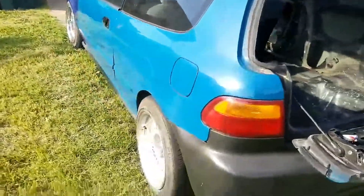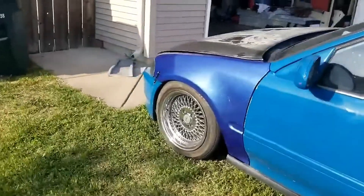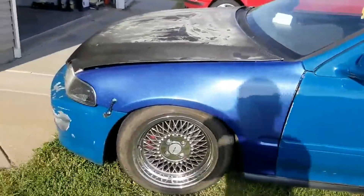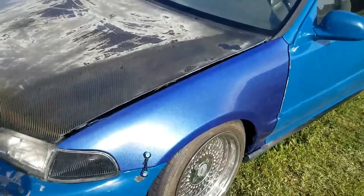With the help of my daughter and my fiancée, we lowered it more. It just looks like it's lowered differently because of the ground. This is the fender off of my EG coupe that I got from James.